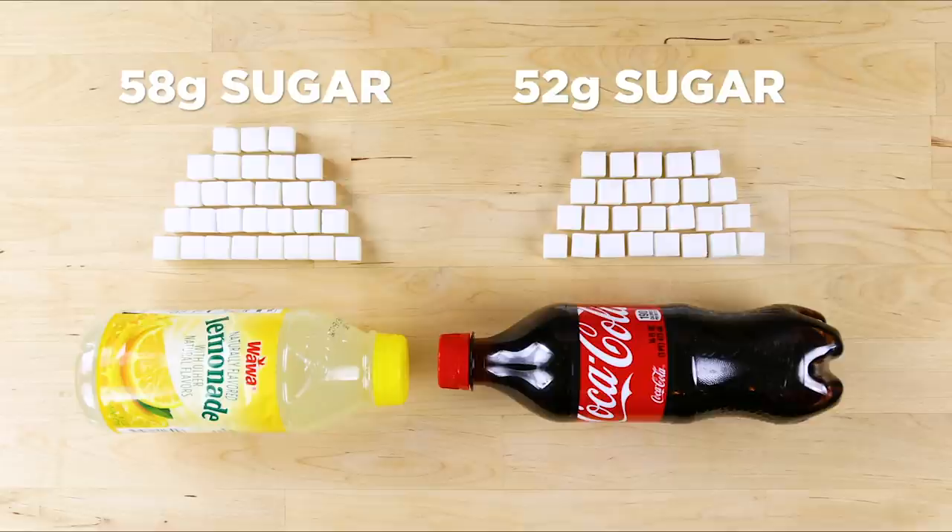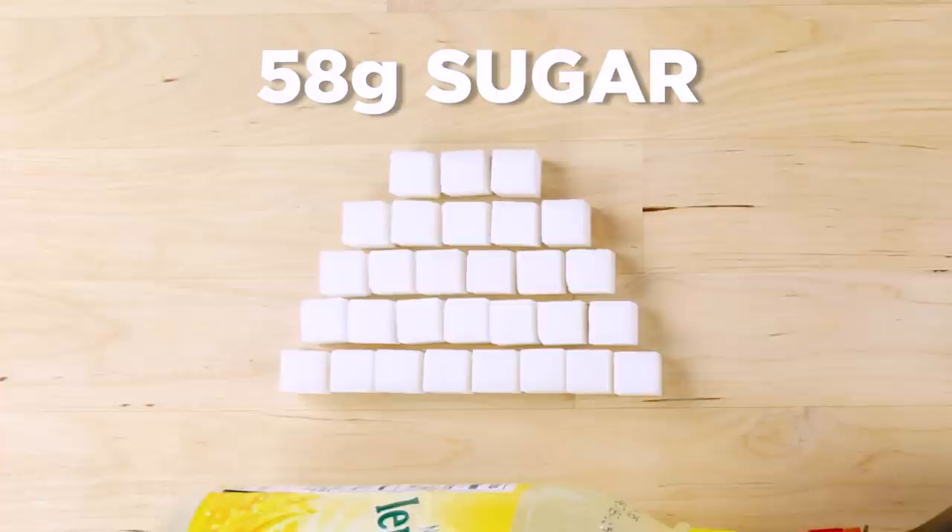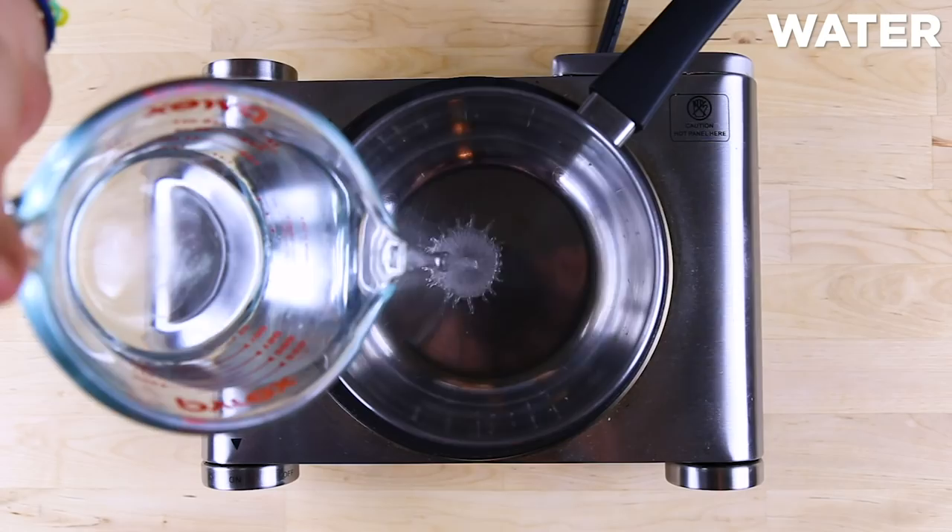This 16-ounce lemonade has more sugar than this 16-ounce Coke. Lemonade is deceiving — it's from lemons, so we think it's a healthier option. But unfortunately, that just isn't always the case. Let's make our own so we're in control of the sugar that's added, if any at all.